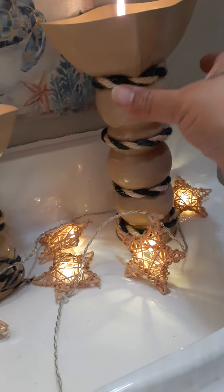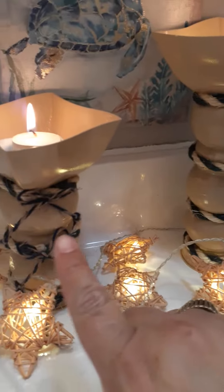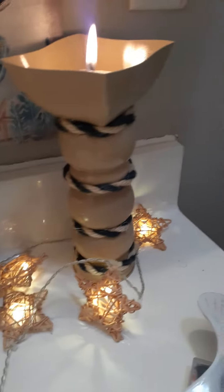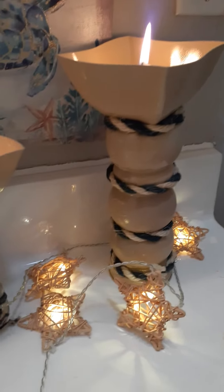This one doesn't have any bows, so you can leave it just like that. And this one I put some bows on to make it look nicer. I want you guys to let me know what you think about these — I hope you like them.